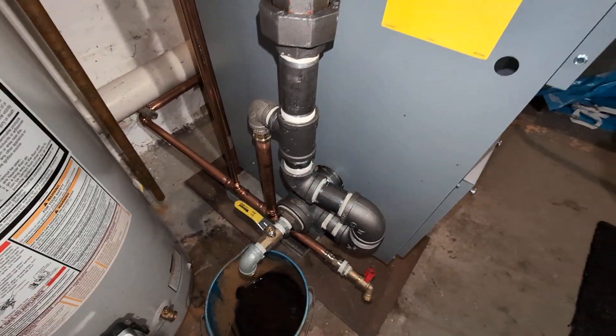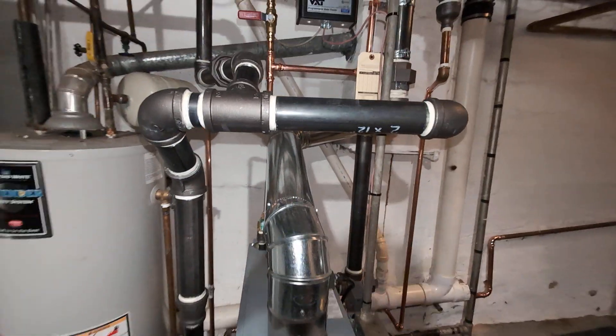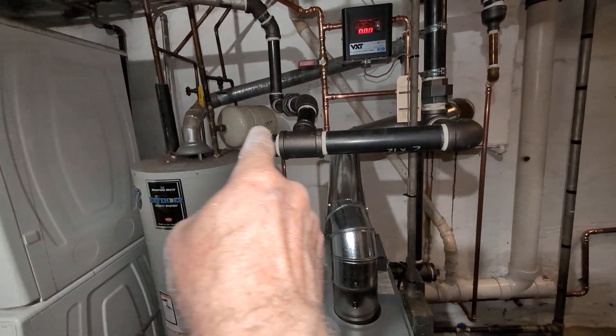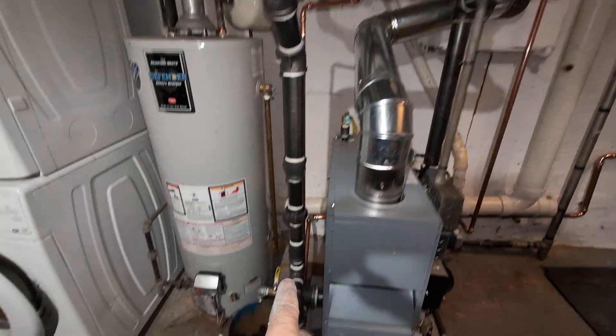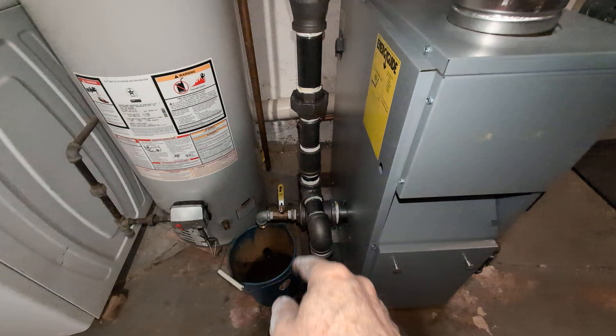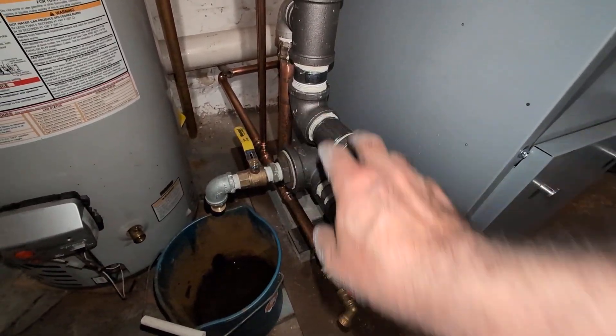And back down the equalizer line to the Harford loop. I've got this swing joint so if this header expands and wants to move apart, there's the stress relief joint that will allow this movement to occur.